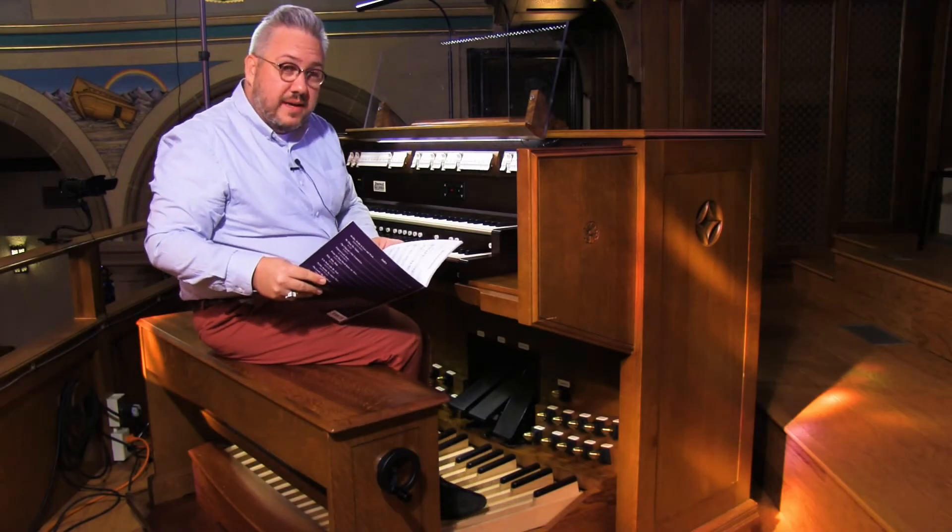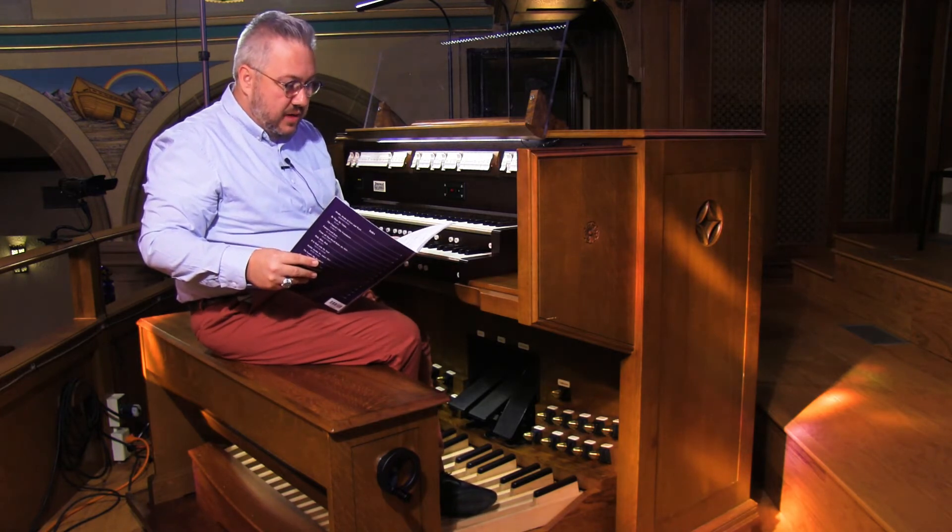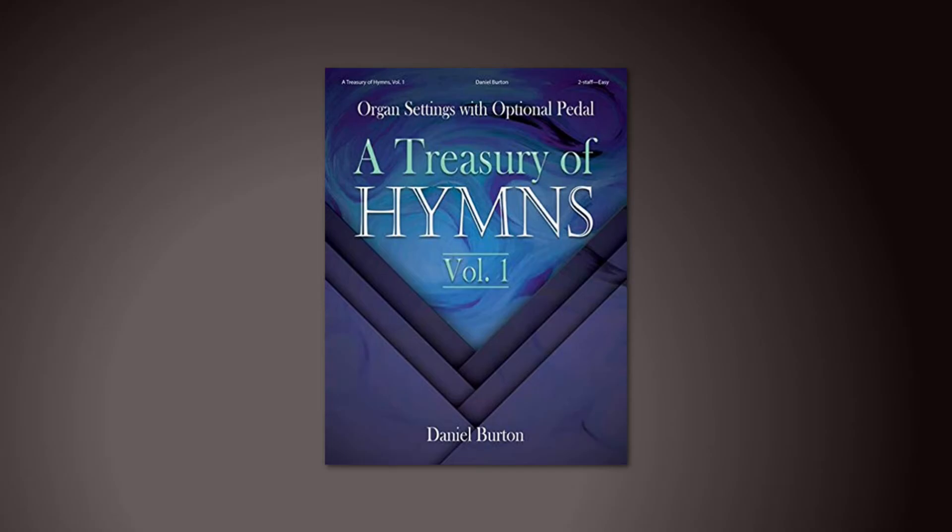Hi, I'm Travis Evans and welcome back to your Sunday service. Today I'm going to be playing The Church's One Foundation, arranged by Daniel Burton from his collection A Treasury of Hymns Volume 1.